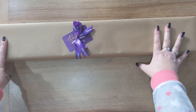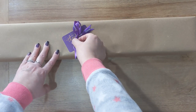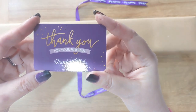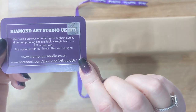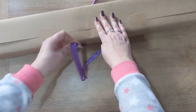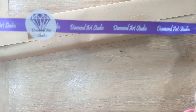The kits themselves are hand wrapped and they have Diamond Art Studio's trademark purple ribbon, so let's just dig in. They also have a thank you card — 'thank you for your purchase' — and that has Diamond Art Studio's social media details on the back. All their kits have their ribbon on, which is branded with their sticker as well.